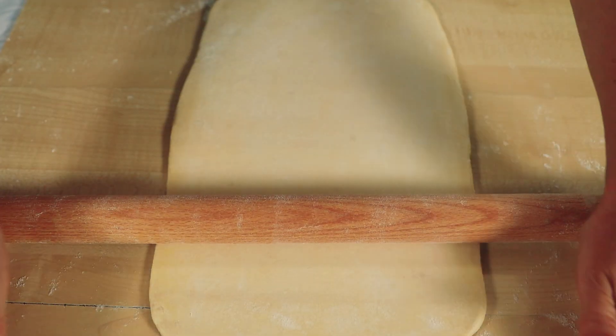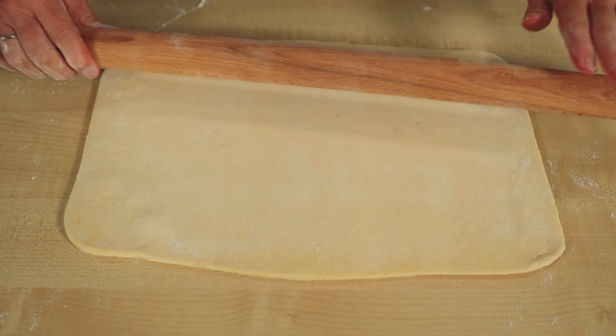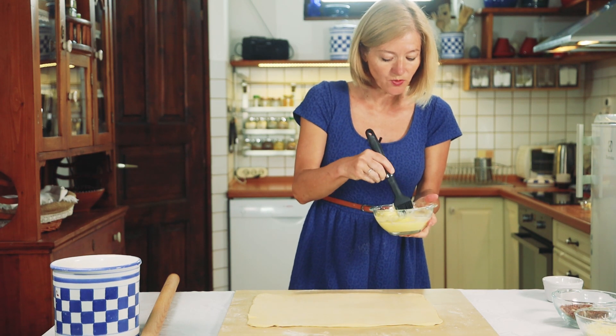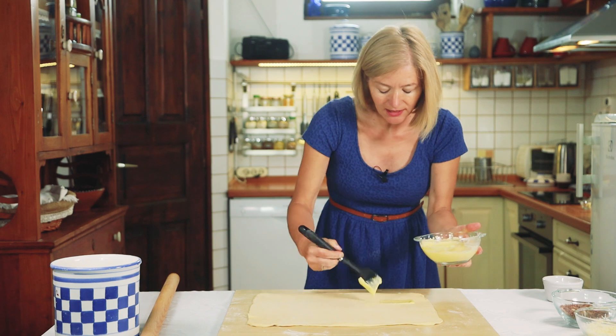Korábban készítettem már vajos leveles tészta készítéséről videót; ha meg szeretnétek próbálni ti is, akkor ennek a videónak a leírásába bemásolom majd a linkjét. A kinyújtott tészta alsó felét kenjük meg a tejfölös töltelékkel.